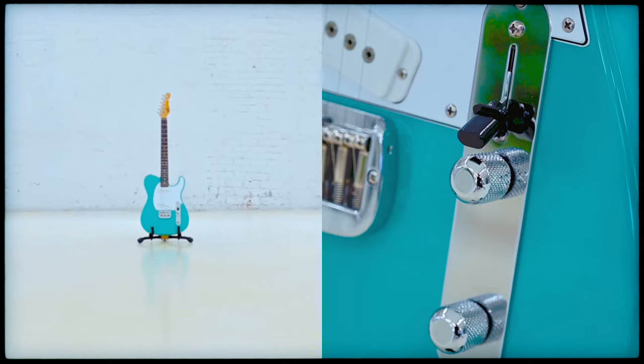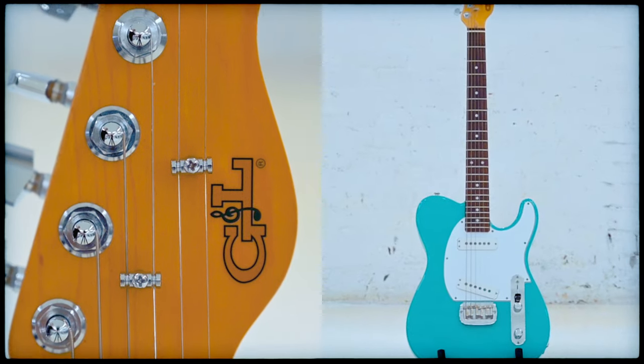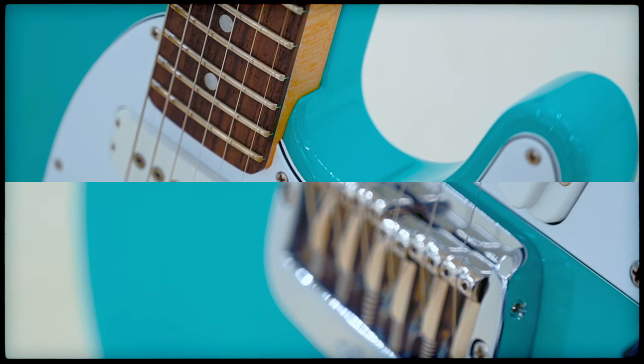A lot of Leo Fender's designs reflect one simple truth: sometimes less is more. And that's especially true when talking about the G&L ASAT Special, one of the latest iterations of Leo Fender's single cutaway designs.